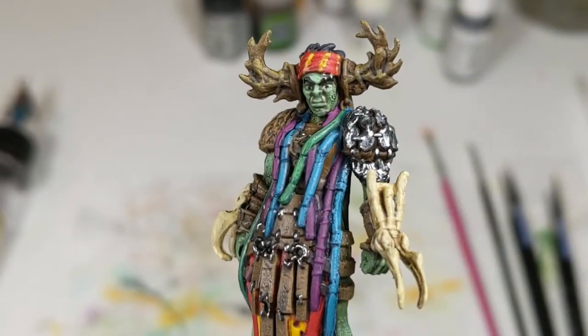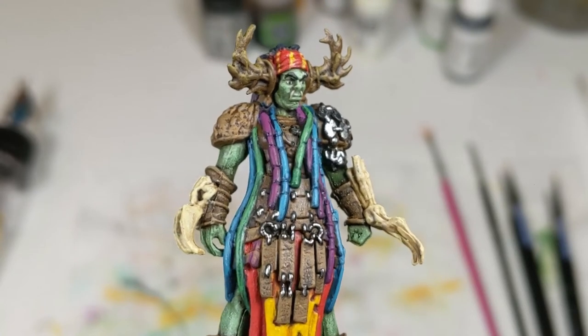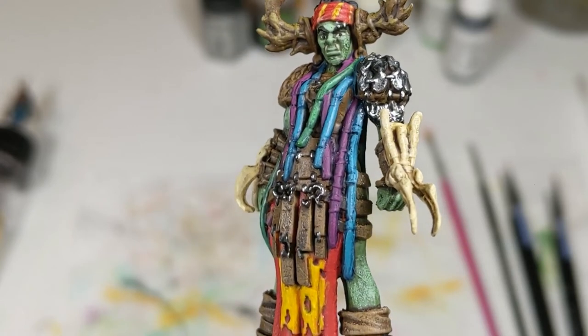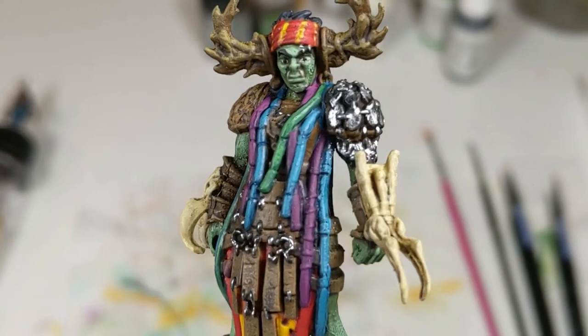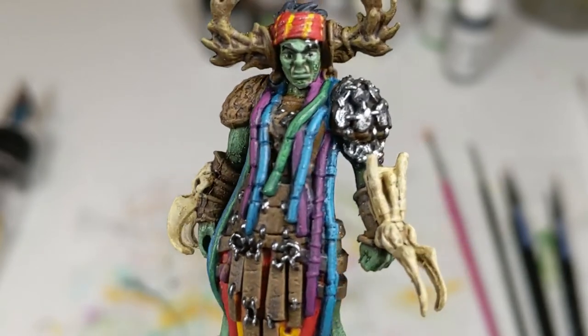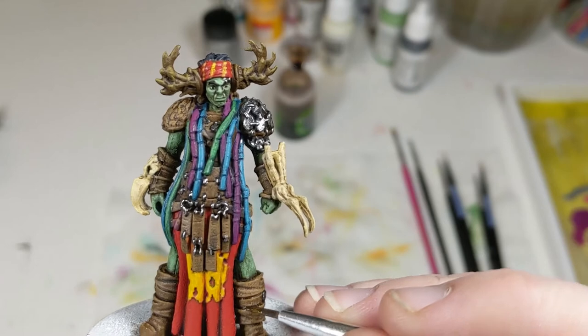The last part of this step is Rattlebone's face. I did the eyes off camera — eyes are the bane of every mini painter's existence. It's so hard to get them to look right, and painting eyes requires intense concentration and steady hands. I also hold the mini really close to my face when doing eyes, so it's not very friendly for filming. With that done, we have one final step to add just one more layer of depth to these minis.